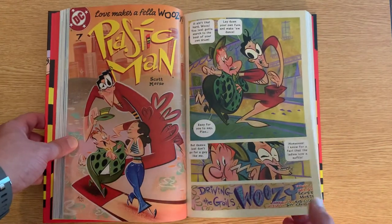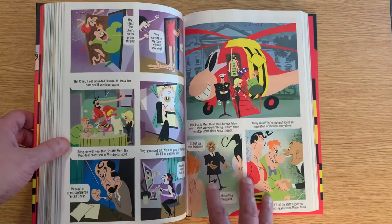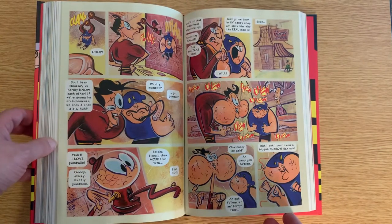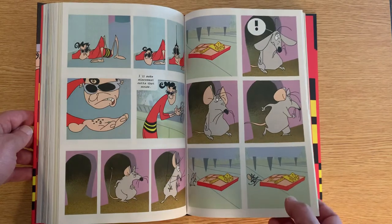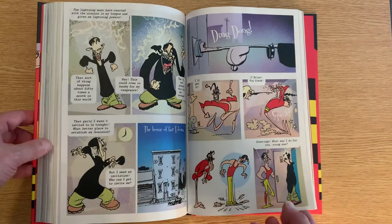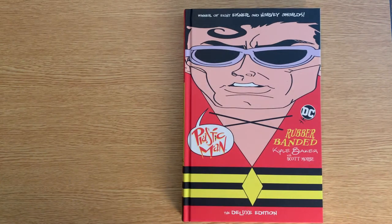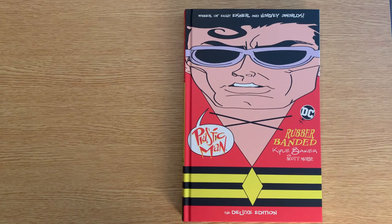This is Plastic Man Rubber Banded Edition and I recommend it if you like fun stuff. There's a lot of humor in here, and there are a few bits of political commentary — you see a lot of references to the Patriot Act, which are all pretty funny. This may not be for you if you're not enjoying the art, but I thought it was a nice palate cleanser from reading more intense stuff or larger runs — something fun to read in between other reads. I hope you enjoyed this video, and if there's something from my collection video you'd like a closer look at, please let me know below. Thanks for watching.